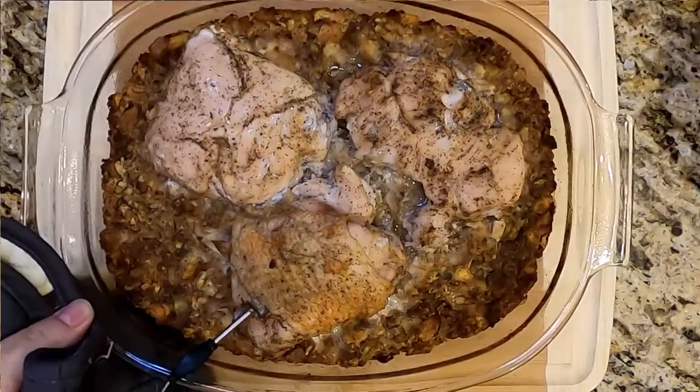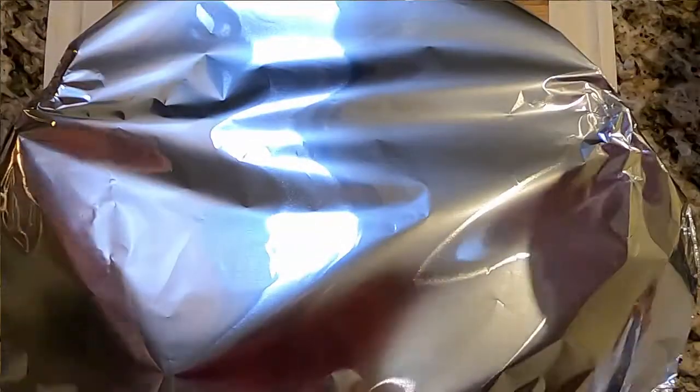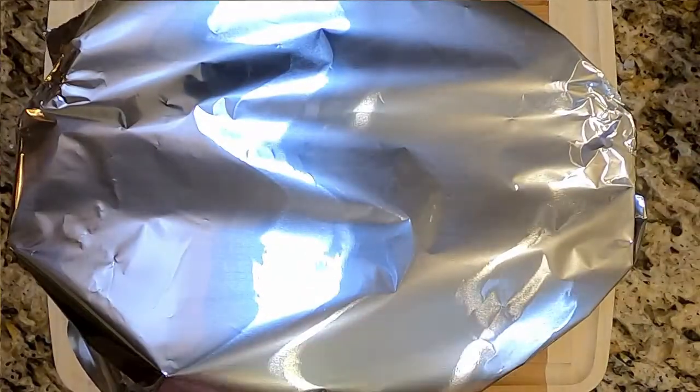Now it's done, it's out, it's beautiful — it smells fan-freaking-tastic. But it's not ready to be eaten yet. We're going to cover it up with foil and let it rest, and that'll finish off the cooking and make everything nice.